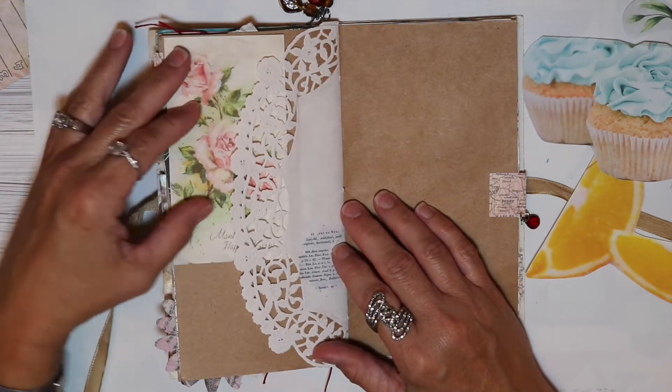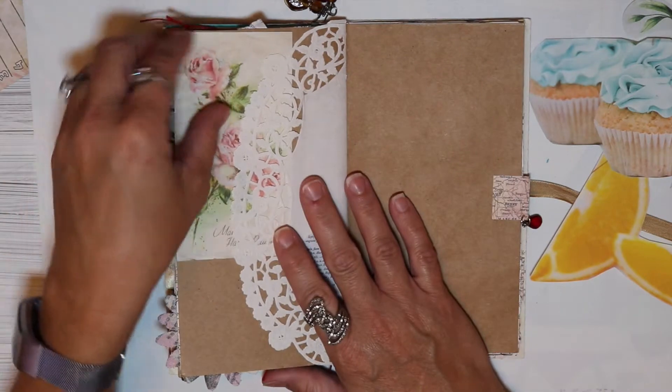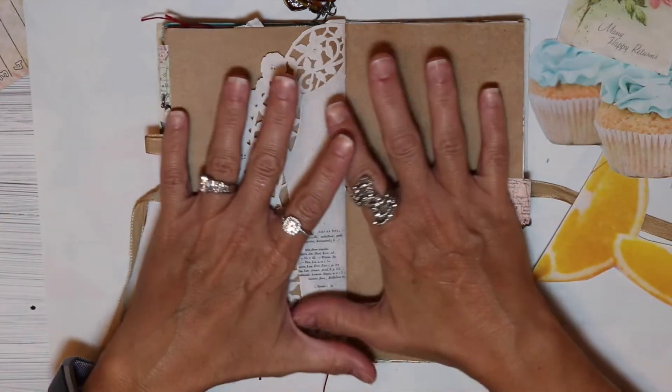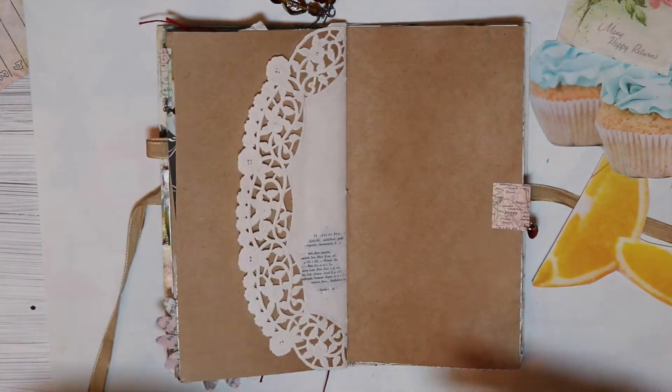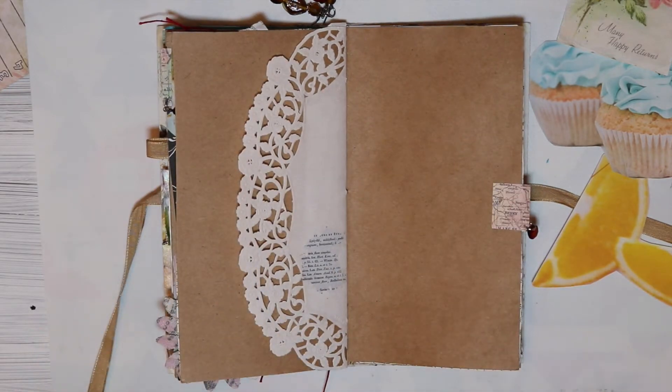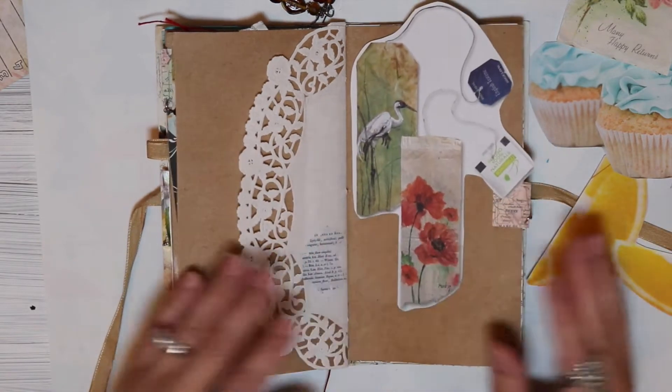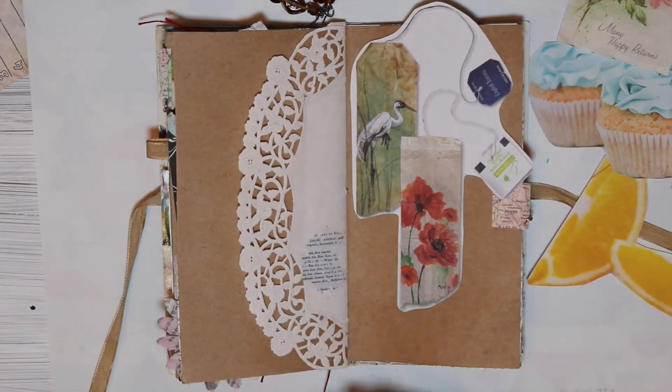Even just that looks beautiful with the doily going over it. I think because of the colors that we're working with today I will not do a full covering of the background, because I feel like it really lends itself to these sort of images that we have. They look very natural, like it was meant to be.